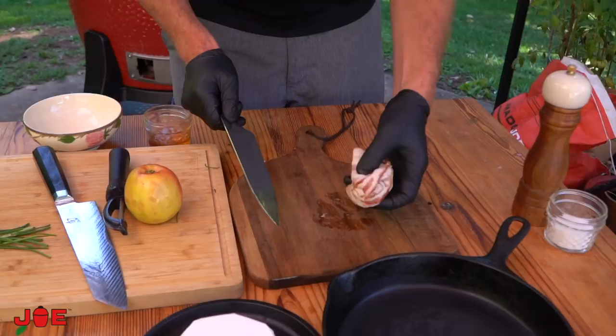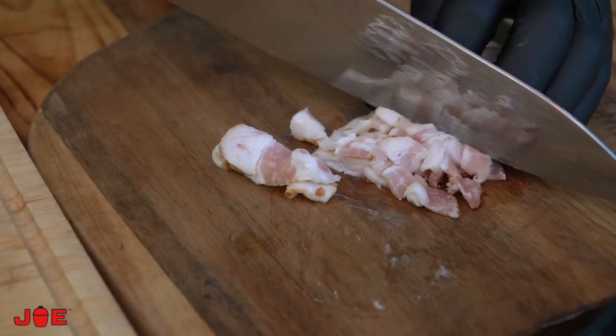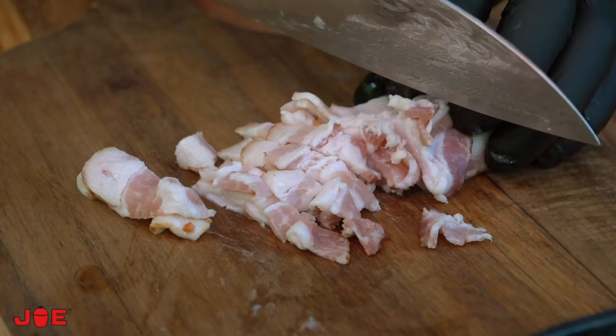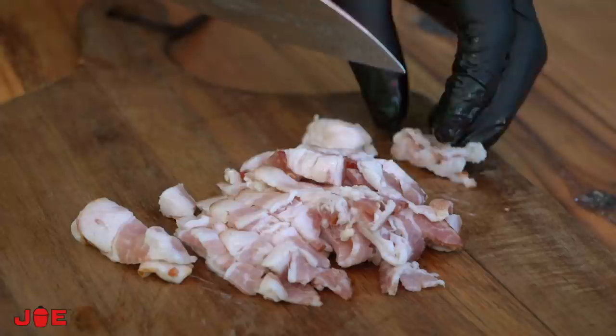The next thing that takes the second longest is our bacon. We're going to cut it into little linear pieces — bacon lardons — pop these in the cast iron and let them render out and become crunchy. We want some textural contrast, so between our apples and bacon lardons, this is going to bring a nice salty, smoky punch and some crunch.